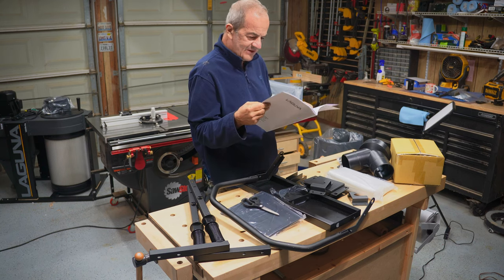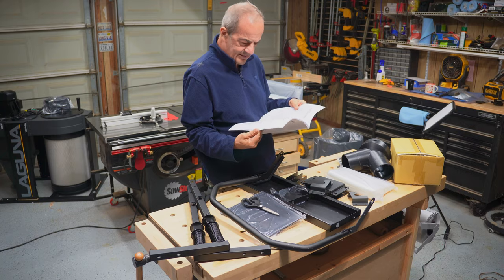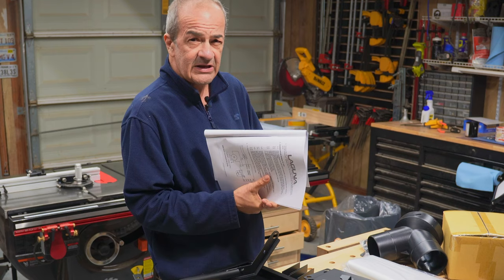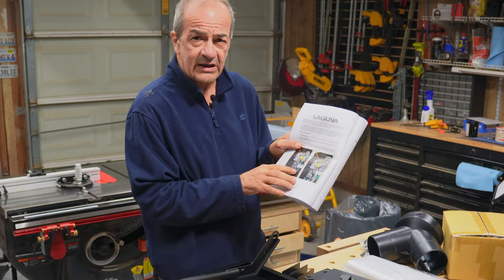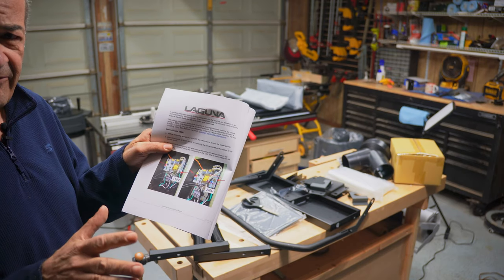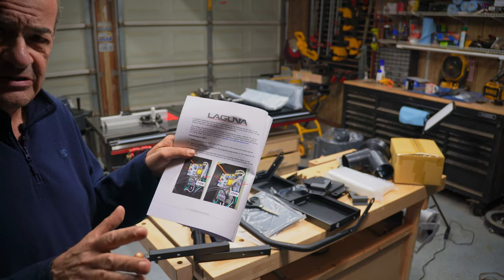There are instructions in here for how to rewire the motor for 220. That's a very handy feature that other machines in this class don't have.